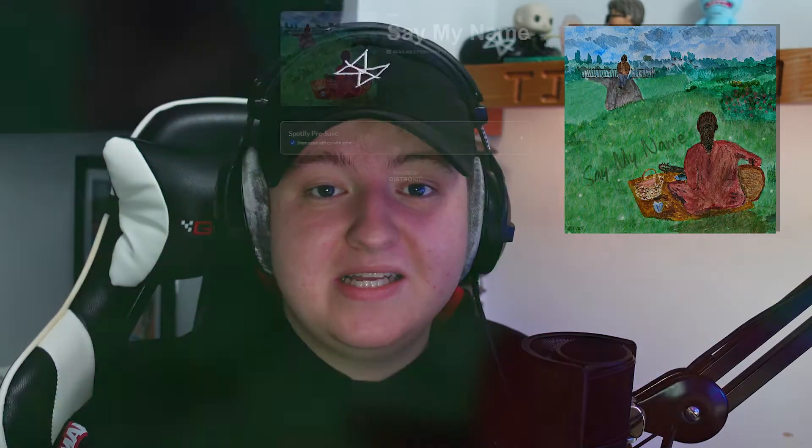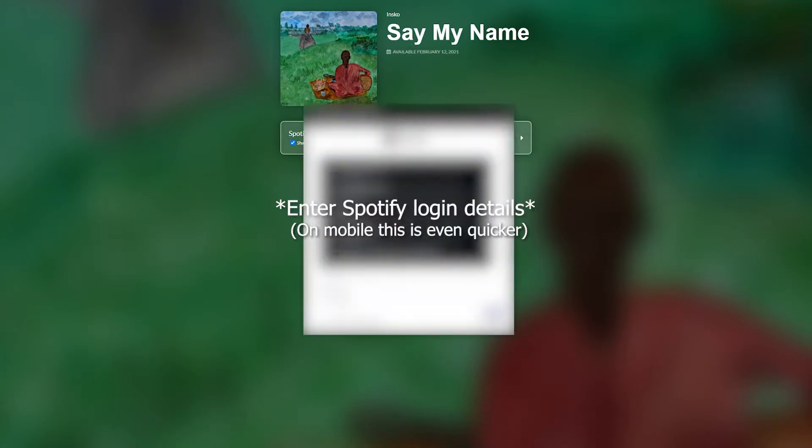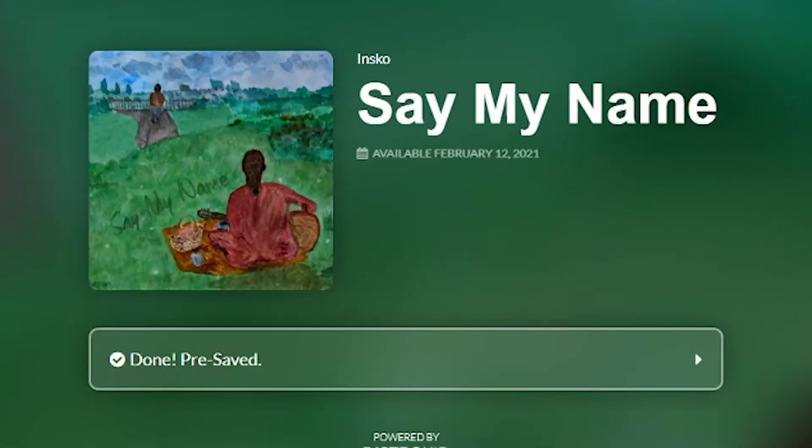But just quickly, before I show you what software it is — I'm releasing a new song this Friday and you can still pre-save it with the link in the description. It's called Say My Name. It's one of my favourite songs and I really can't wait to release it. A pre-save really helps out on Spotify and gives me more of a chance to get on Spotify playlists. So if you have like 30 seconds and want to go pre-save it, I would really appreciate that.